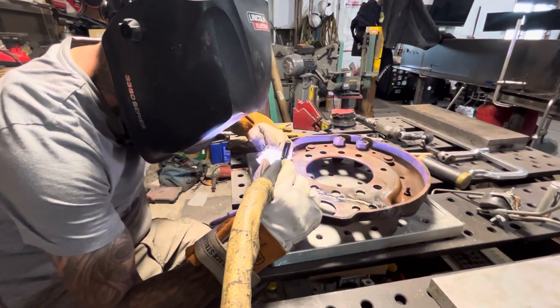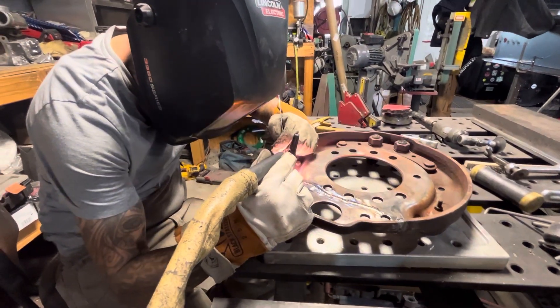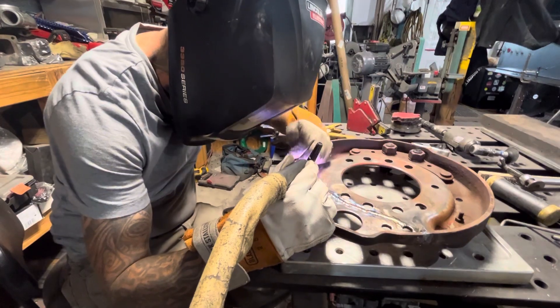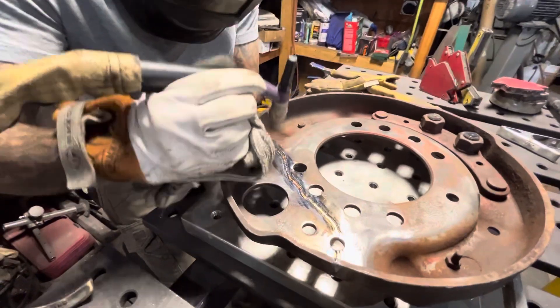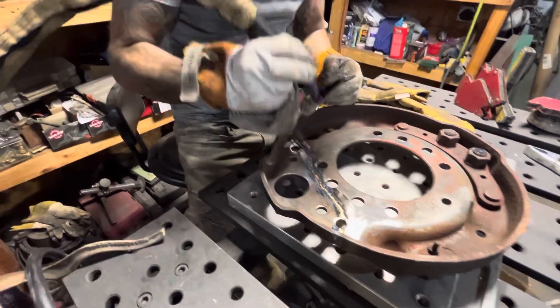If you were stacking dimes on a clean piece of stainless, that's one thing — on cast you're not going to get a perfect finish.